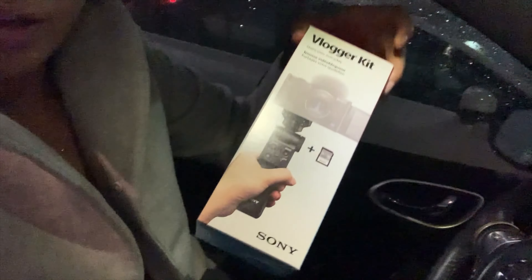We purchased the camera only to realize the wrong camera was pulled out of the box, so we had to do a return and then rebuy of the proper camera. Anyways, I've got that here — the blogger kit and the Sony ZV-1.